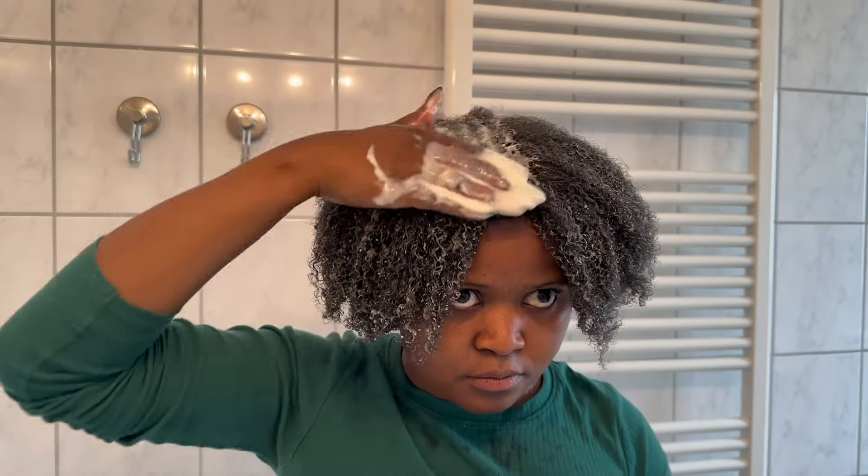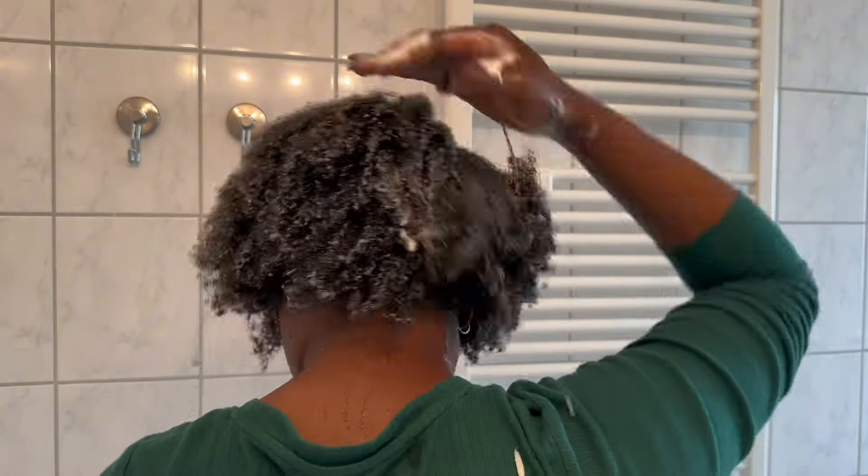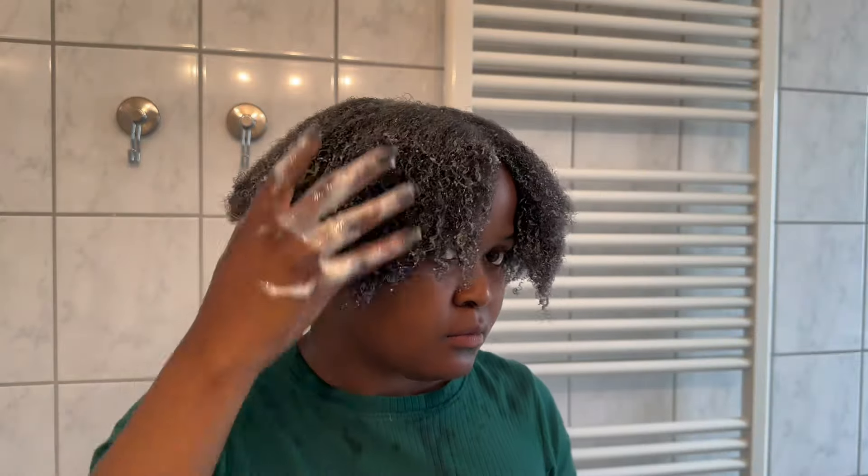I went ahead and did the other parts off-camera. Whatever paste remained I went back in again, because I did not want to leave any paste unused. I went ahead and put all of it on my hair until everything was done.